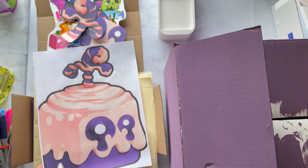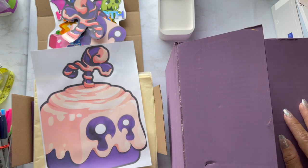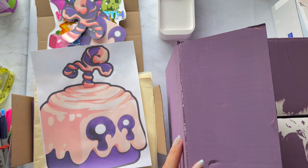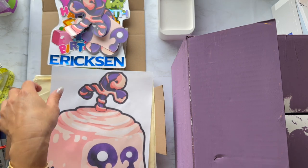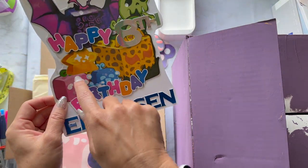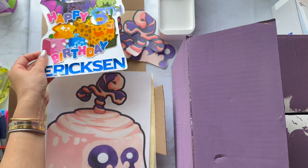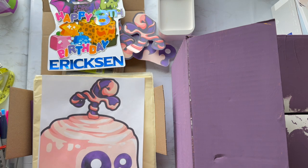For today's project we're going to be making a Roblox pinata. I did a Roblox pinata last year, but this year my younger son, who's turning eight, wants a specific Blox Fruits pinata — that's a game in Roblox. In particular he wanted this Dough Fruit. There's a bunch of different fruits and they're all very cube-ish, which makes it kind of an easy theme.